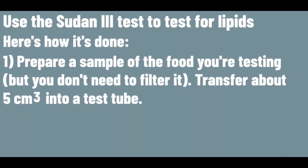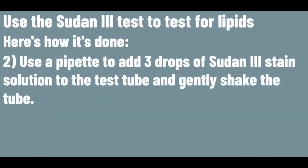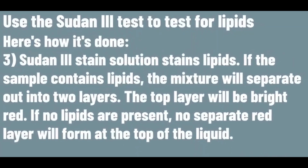Prepare a sample of the food you're testing and transfer about 5cm³ into a test tube. Use a pipette to add 3 drops of Sudan III stain solution to the test tube and gently shake the tube. Sudan III stain solution stains lipids. If the sample contains lipids, the mixture will separate out into 2 layers — the top layer will be bright red. If no lipids are present, no separate red layer will form at the top of the liquid.